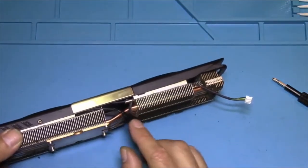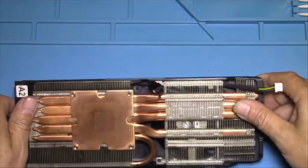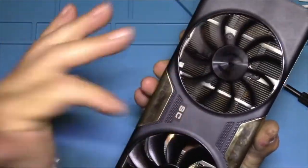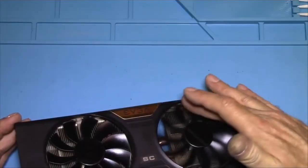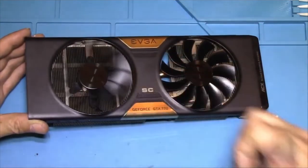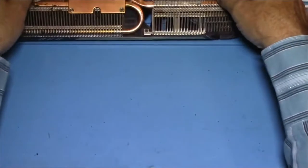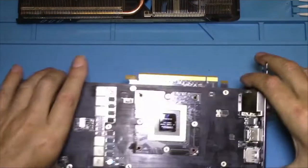That's the only way I can do it. The logo looks identical to EVGA. Hopefully that will work. They're not rubbing. Nothing rubbing. Okay.